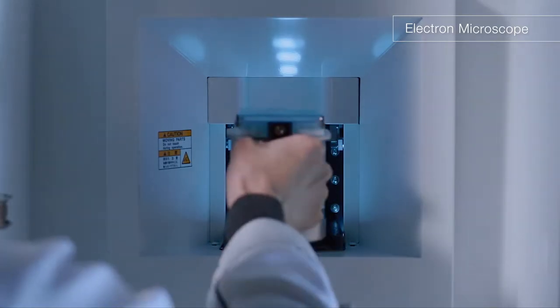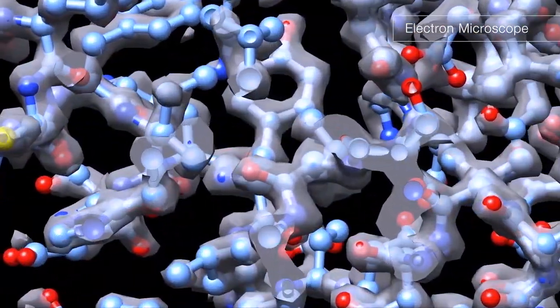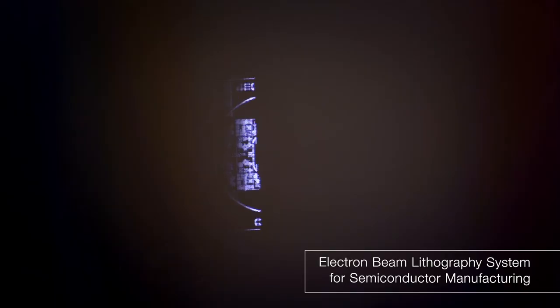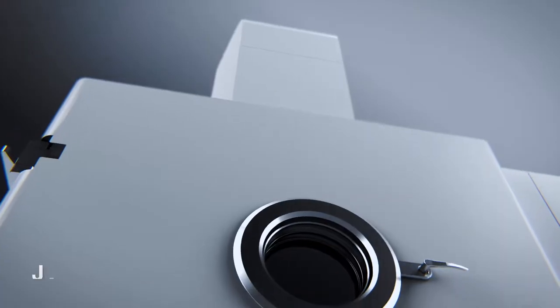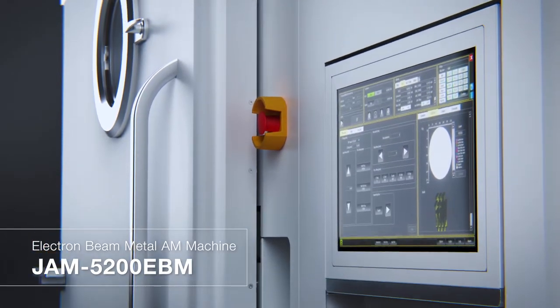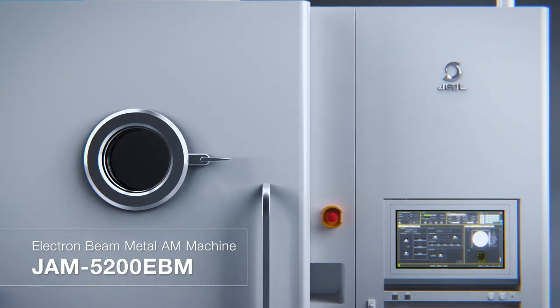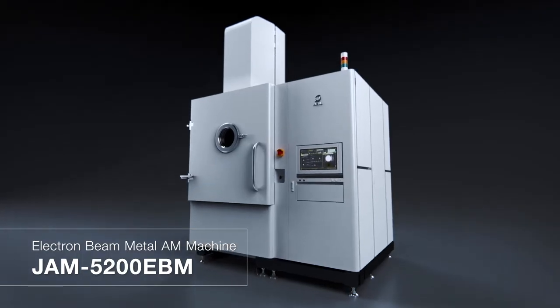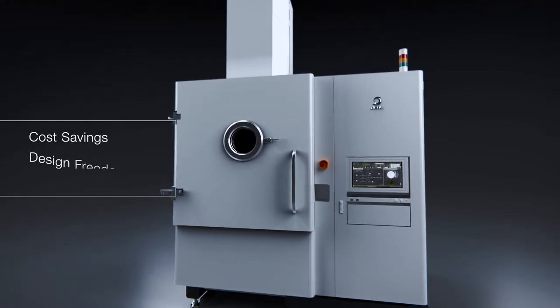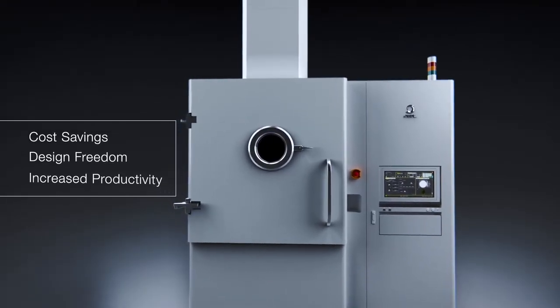Using technology of the world's highest level performance electron microscope and electron beam lithography system for semiconductor manufacturing, J-Hall has developed an electron beam metal 3D printer with higher power, higher density, and higher speed than other laser beam methods. It allows for cost savings and design freedom through increased productivity.